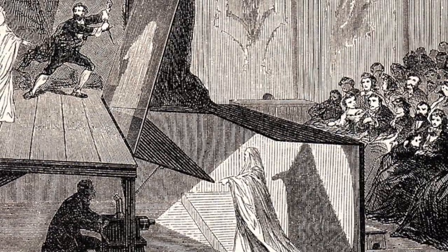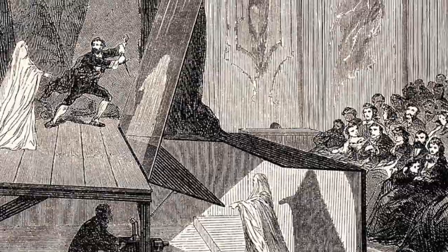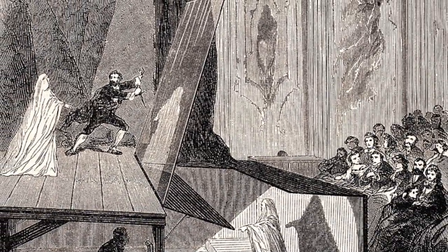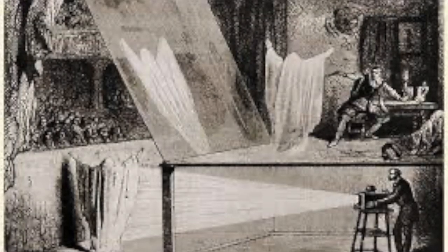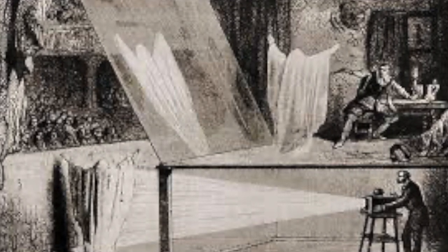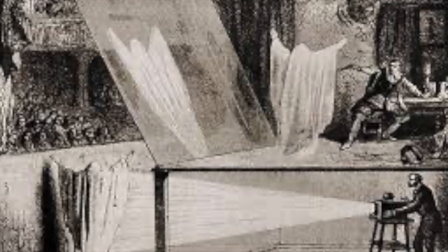There's an old theatre trick called Pepper's Ghost that uses the same idea. A figure stands in a well-lit area in front of the stage but out of the audience's view. A large piece of glass is placed between the stage and the audience, and the ghostly reflection of the well-lit figure is seen as if it is on the stage — the actors can appear to walk through it. The audience don't know they're looking at a well-concealed piece of glass and mistakenly think the reflection is a person on the stage.